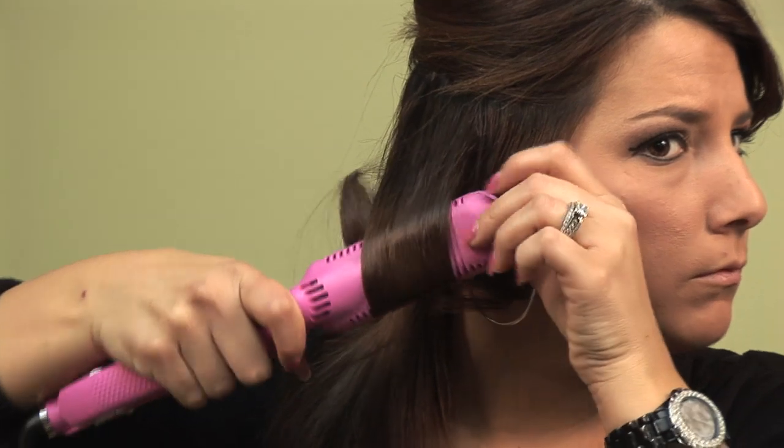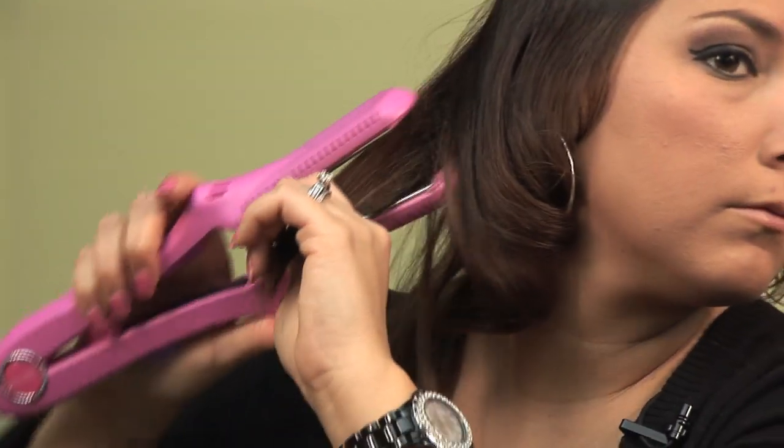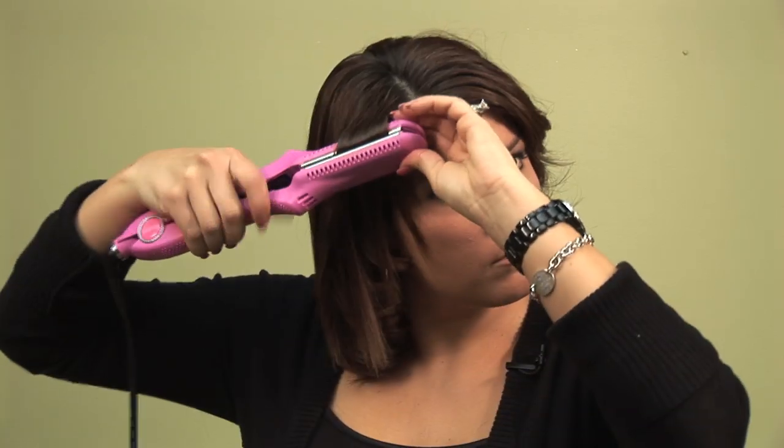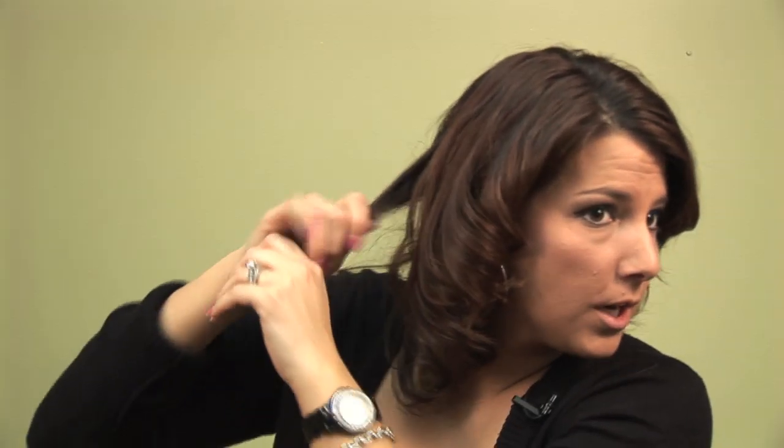I'm going to start on the other side with the same sectioning. For the back, I'm not really too precise with it. I try to pull some of those sections more around to the front so you're not trying to work so far behind your head. I'm just going to pull these kind of around.